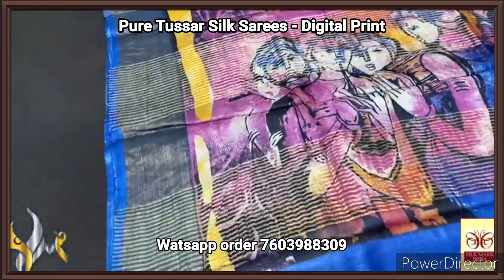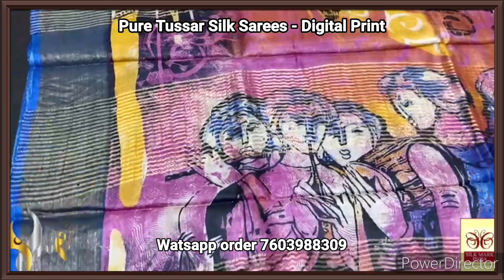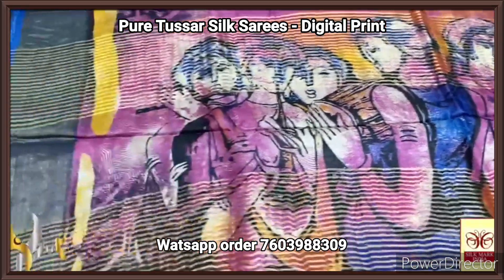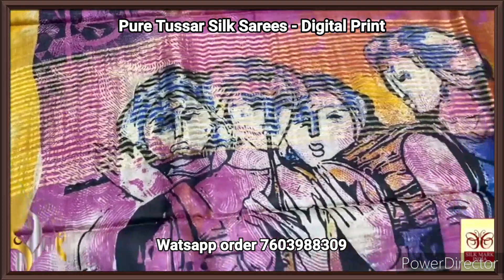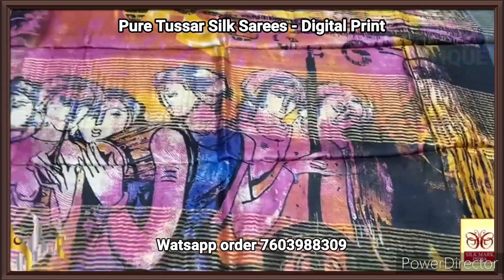Here is the pallu. We have a multi-colored pallu with a very elegant concept — you can see the Krishna and the Gopier concept, basically, and it is very trendy work done, completely printed. You can see the color choices; the instruments being played by the Gopier.